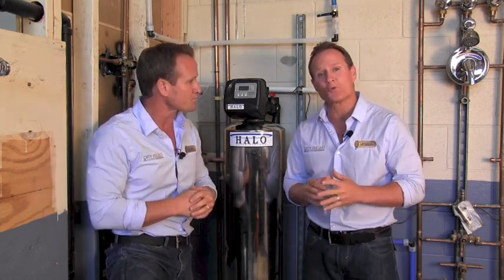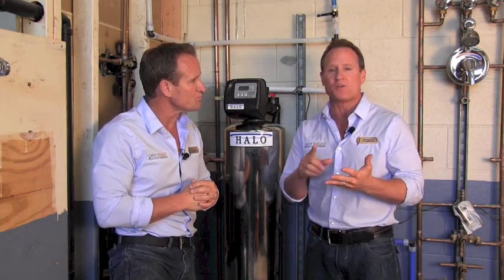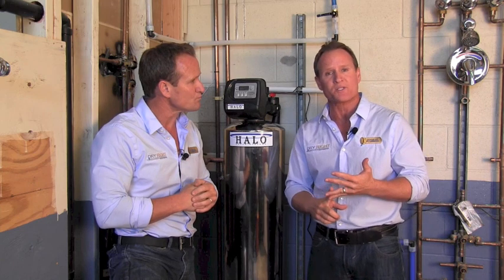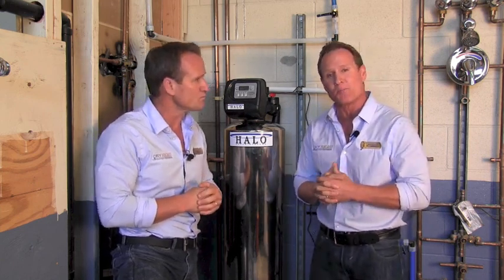We've definitely seen a huge result from our customers installing it — they're not seeing that lime scale build up in any of their appliances or their fixtures. The other great thing I love about the Halo 5 is the customer service; if there's any concerns or questions, the response time for them to get back to you is actually pretty incredible.